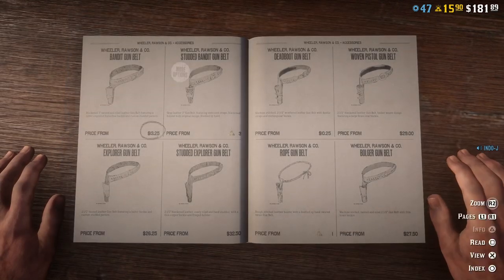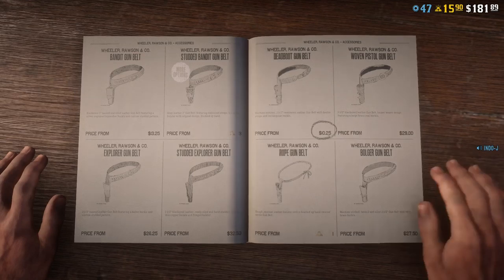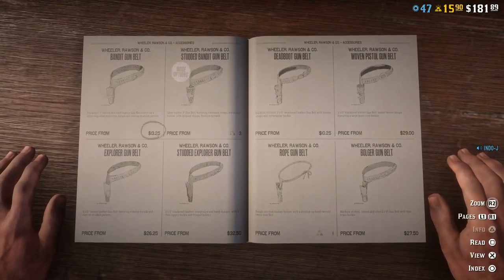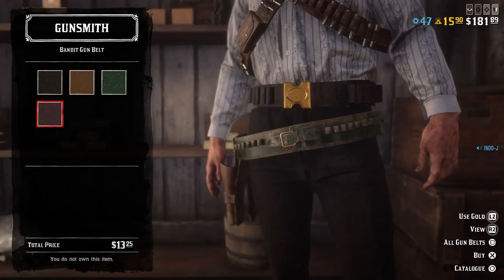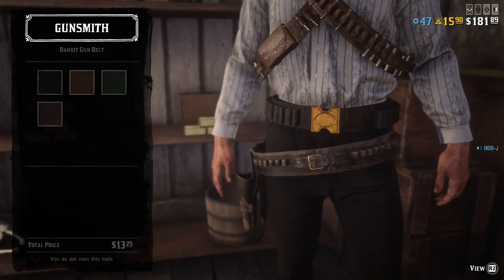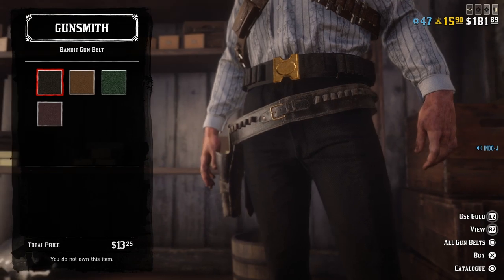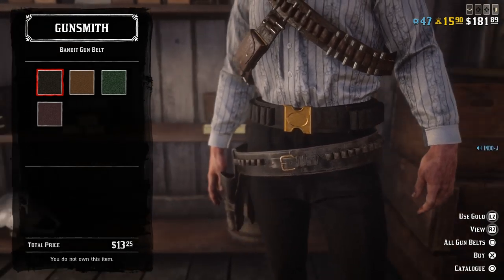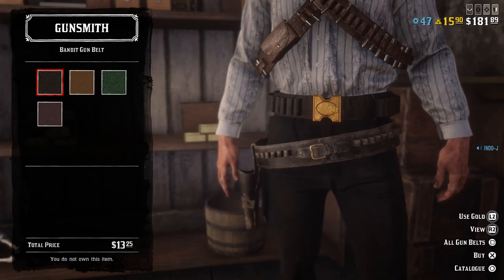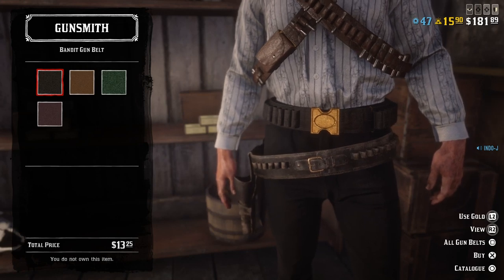I also use the agency gun belt, but I don't see it here. You can use any black gun belt — this one works as well, the bandito gun belt, it's a good one. That belt you see above my gun belt was added in the Outlaw Pass one, if I'm correct, and you cannot get that anymore, so that's a pity.